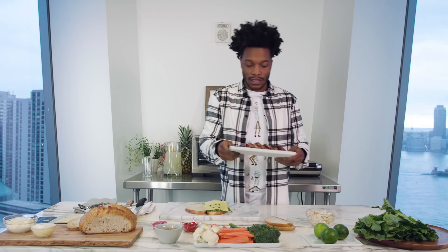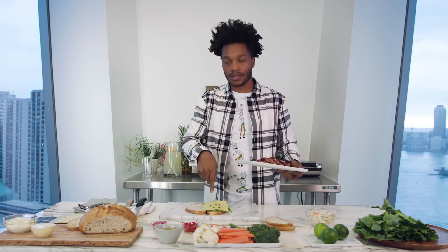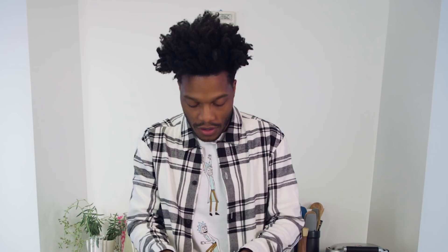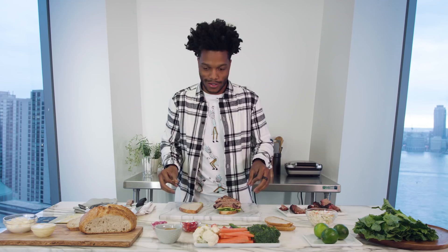I'm gonna use two pieces of brisket. This was made from the same cow as this cheese. Poor cow. Also, you wanna get the middles of brisket too, just like bread. Cows don't want you to know this, but their flavor comes from the middle.